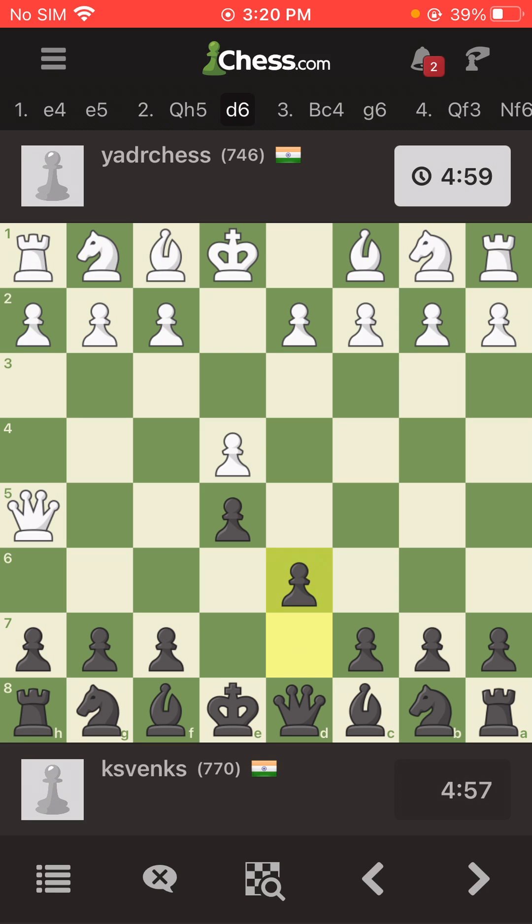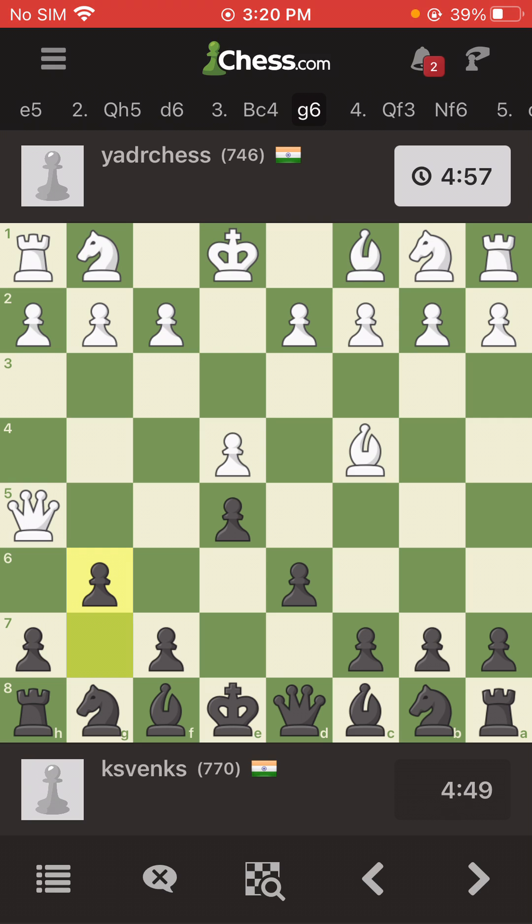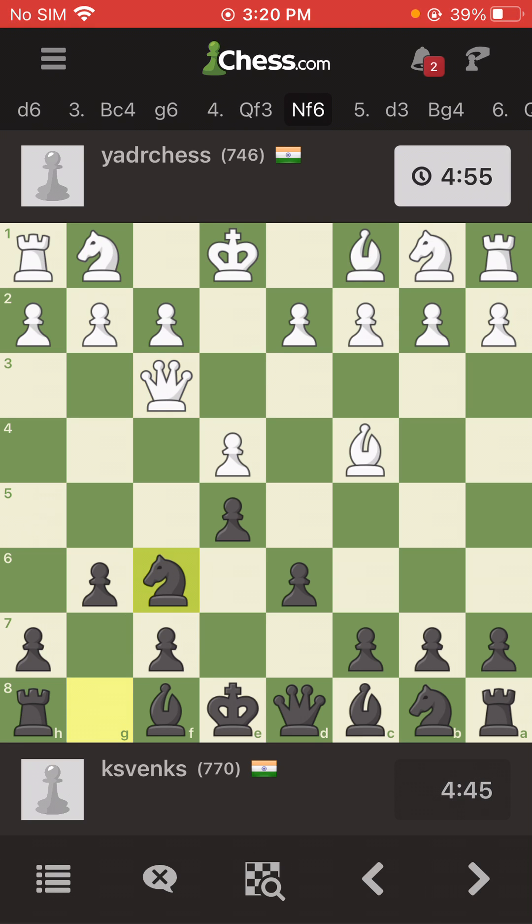I respond with my pawn, he takes the queen, I protect the pawn. He is aiming for checkmate on f7, so I block with g6. Again he's aiming for f7, I block with knight to f6.